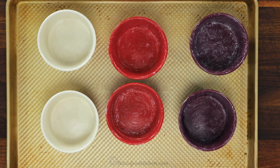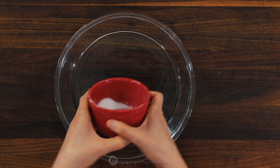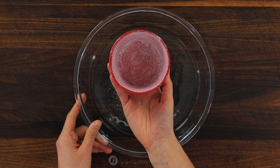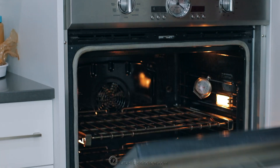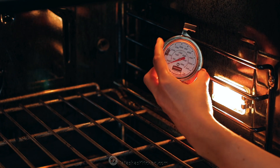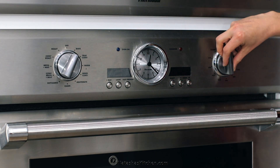Once those are generously buttered, you're gonna wanna coat them with sugar. Add some sugar to each dish, turning the ramekin to coat, then tap out the excess. You wanna make sure to get an even coating of sugar all the way to the top of the dish. Set those aside, then preheat your oven to 400 degrees Fahrenheit with a rack in the bottom position of the oven.